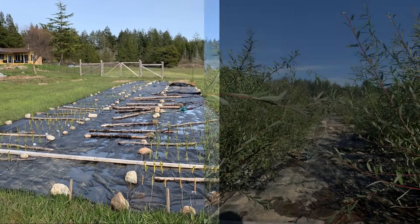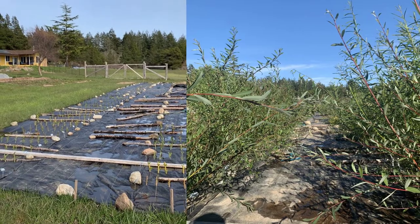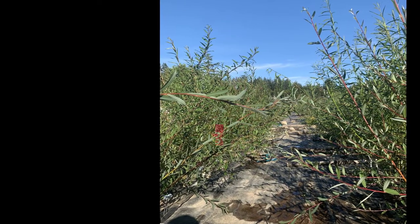That's it! As long as the cutting is well watered and gets sun, it will root and grow quickly.